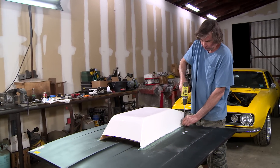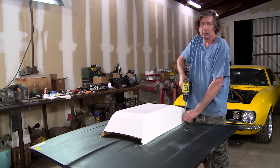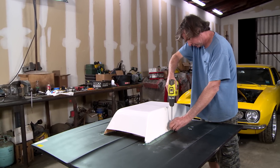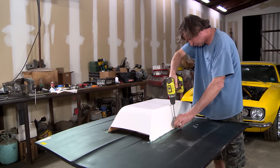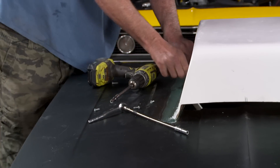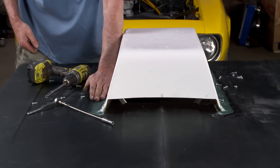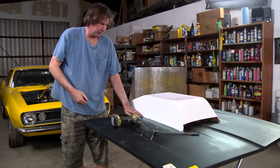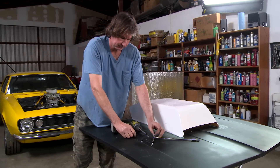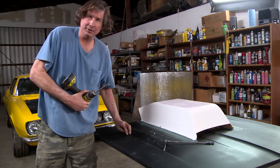I'm going to take the screws out, scuff this down, and give it another layer of reinforcing fiberglass. We're pretty close. That's looking pretty good. I'm going to give this a quick sand so it'll let the next layer adhere, and on to body work. And then paint.